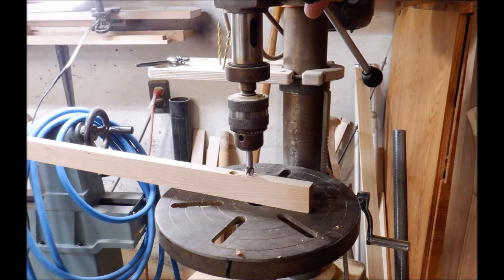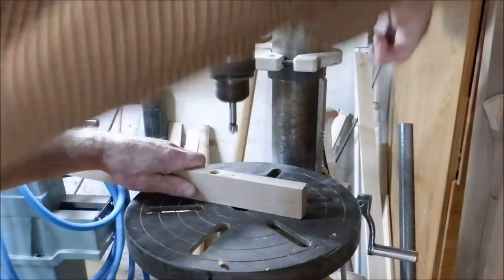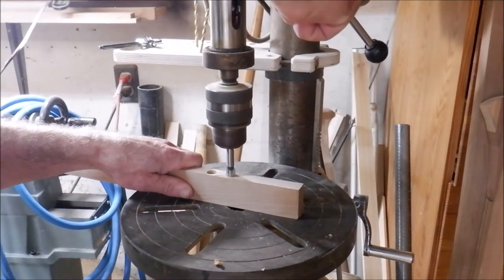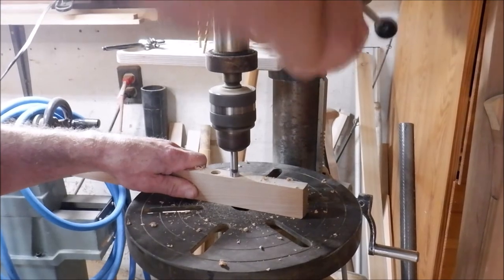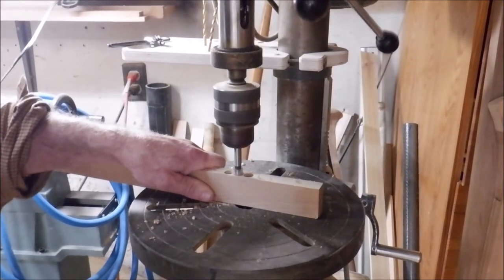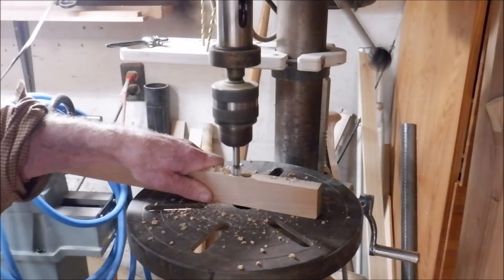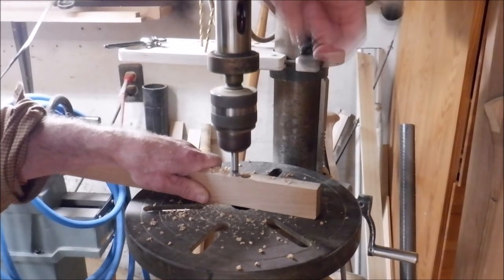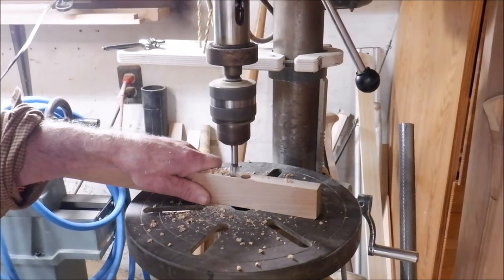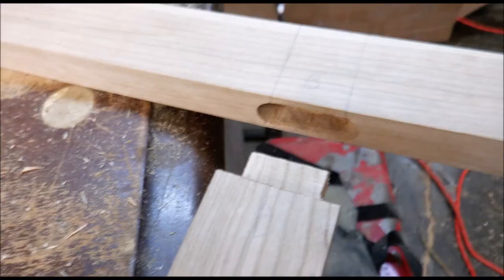Skipping ahead now to where we're finishing up the joinery woodworking and getting ready to glue it up using the epoxy resin. Just fitting the joints before putting on the epoxy and gluing it up and clamping.